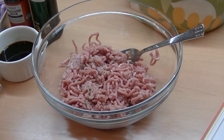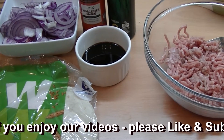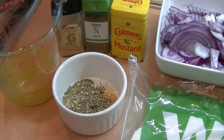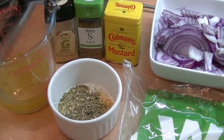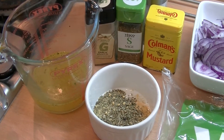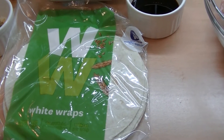First of all, the ingredients. We use 500 grams of low-fat pork mince — I sometimes cheat and get low-fat sausage meat from a friendly butcher, it's basically the same thing. We've got three tablespoons of balsamic vinegar, a tablespoon of Worcester sauce, a couple of chopped red onions, half a tablespoon of mustard powder, sage, garlic, thyme, 100ml of chicken or pork stock, salt and pepper. For the wraps we use the Weight Watchers ones, which come in at around 120 calories per wrap.